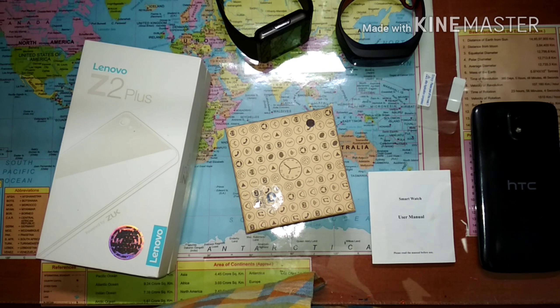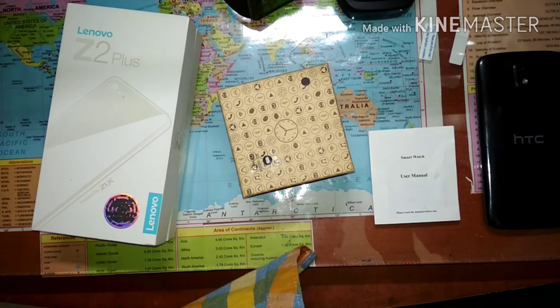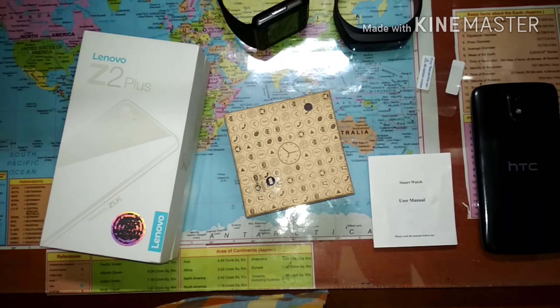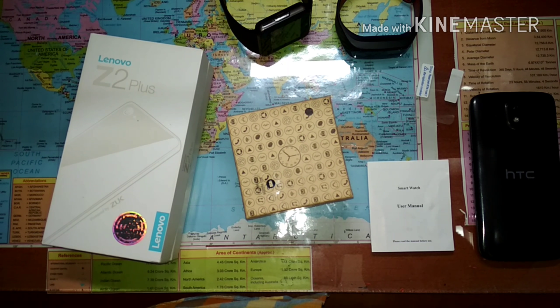Hey guys, what's up! This is Blackburn and you're watching Grasshopper Tech. Today I'm going to give you a review of the Noise GT08 smartwatch, which is a very good smartwatch and best at its price range. It is available on Amazon for rupees 1399. With that being said, let's get started.